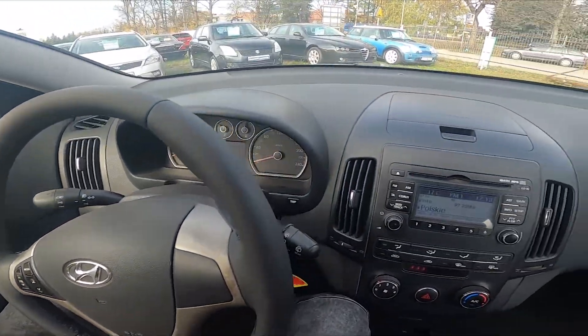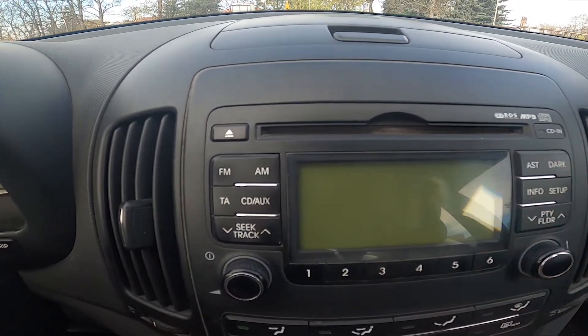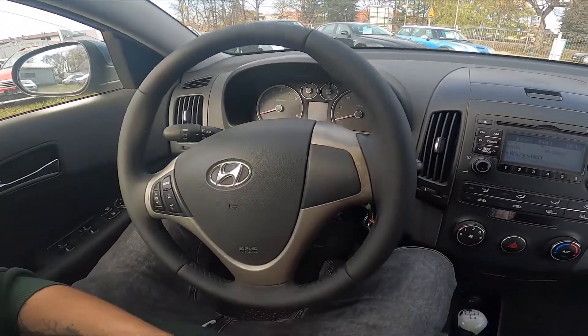In the beginning let's take a look at the radio panel, and now simply press the dark button. Press it again to turn this function off. And that's it.